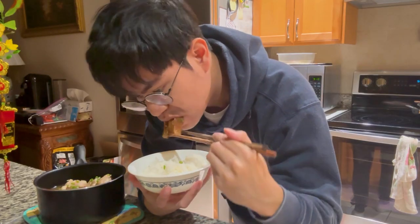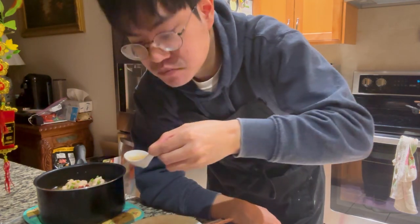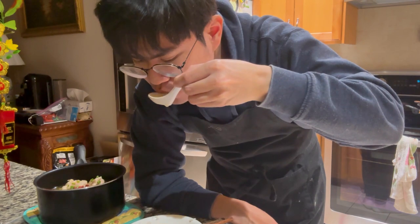This dish is delicious, especially when enjoyed with rice. I hope that y'all enjoyed the recipe. Please check out my other cooking videos and I'll see y'all in the next one.